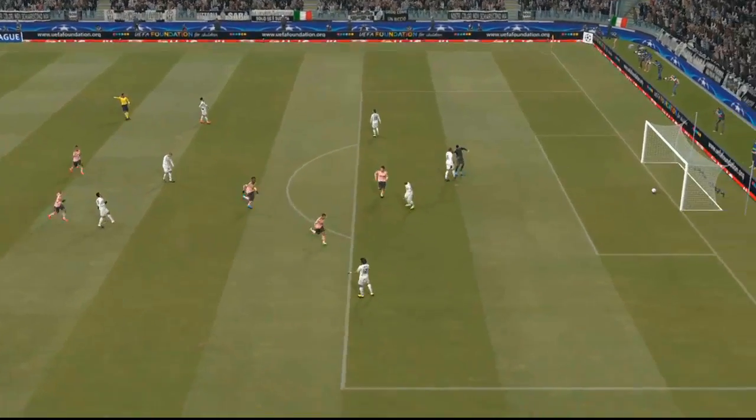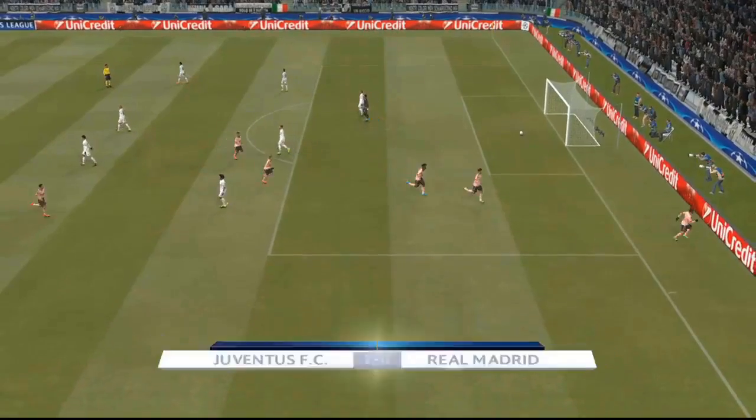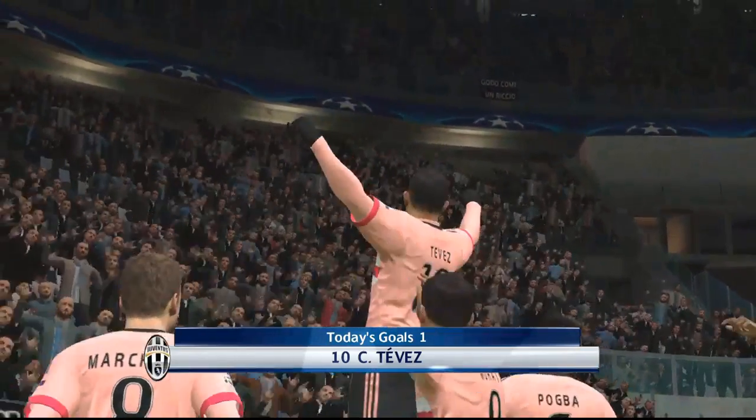Oh, brilliant. That is brilliant. Oh, it really is a finish of the highest order. Unbelievable.